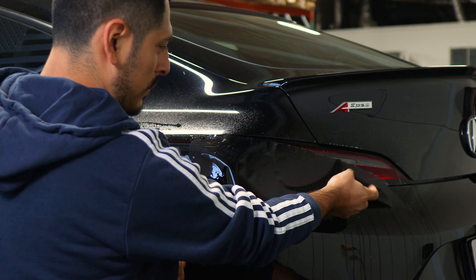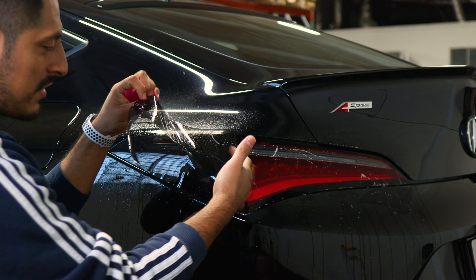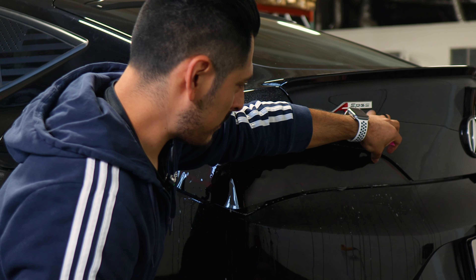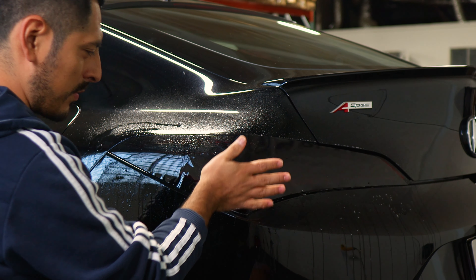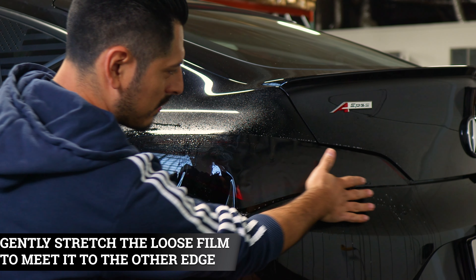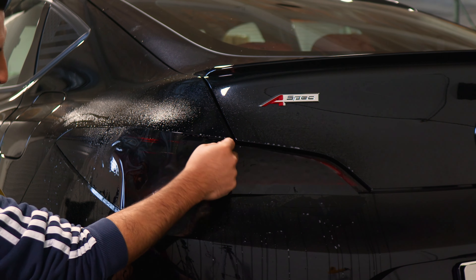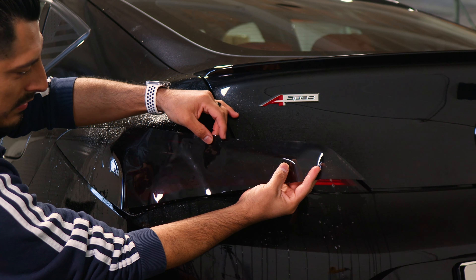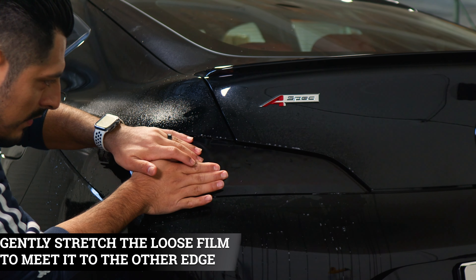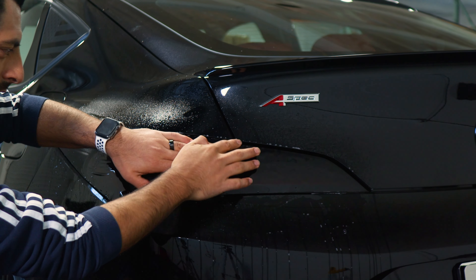Now we move on to stretching the film. Apply slip solution to the lens once more and on the adhesive side of the film, just in case the film dried out. Apply it on both sections, then place it back down. Make sure the tacked area is dry for better grip. All we need to do is stretch the film starting from here until you reach the little cutout at the edge of the taillight — stretch until the cutout section of the tint is aligned right on the taillight design.